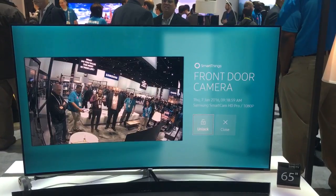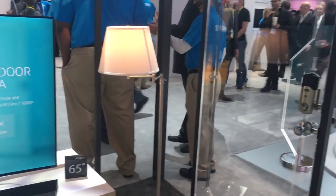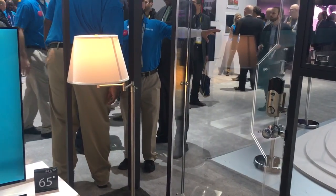So we're going to go ahead and unlock right here, and if you look over here, there's a lock right here — it'll send a signal, and it'll go ahead and open the door automatically.